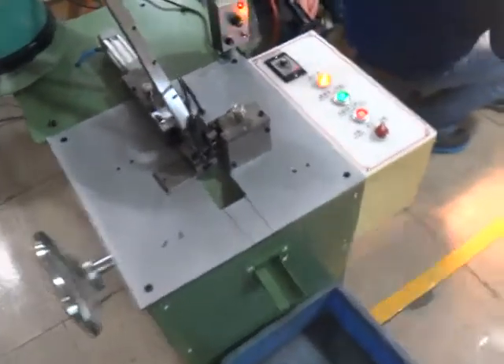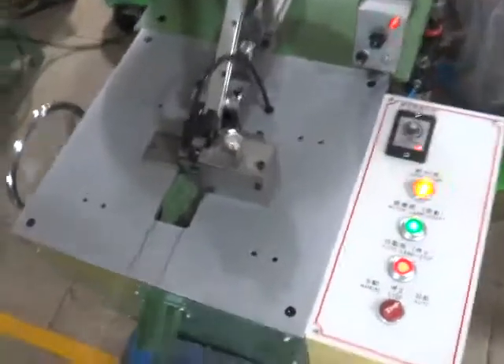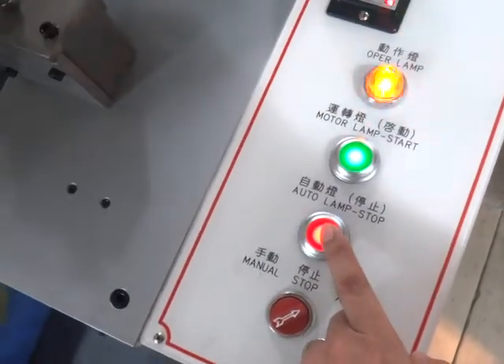Okay, we finished the machinery testing. Please press the stop button to stop the machine.